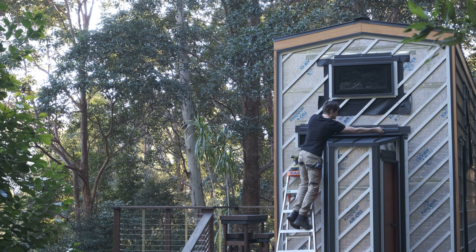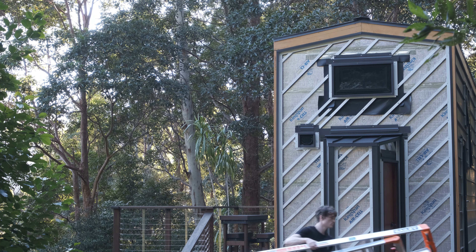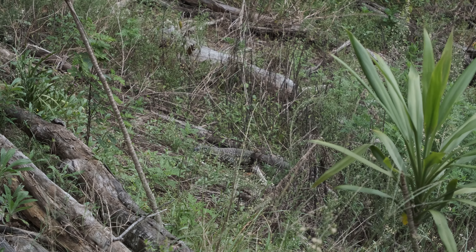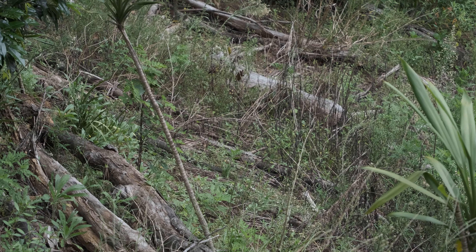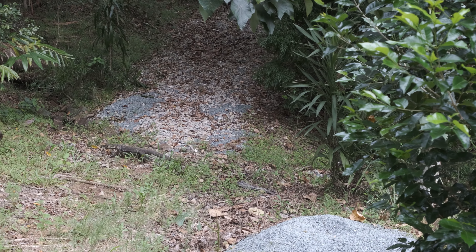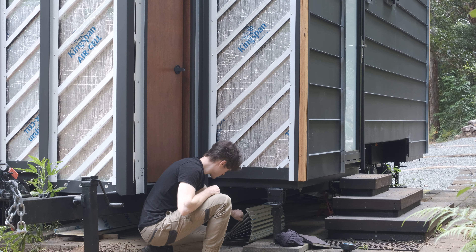Here I am being an idiot and getting the worst version of a paper cut. Something cool about spending so much time in the bush working on this house is seeing all the wildlife surrounding it. With all the flashings done I can finally move on to covering this wall.